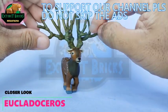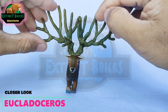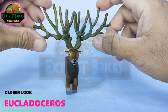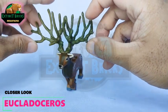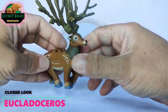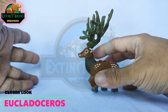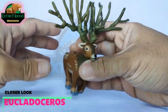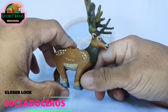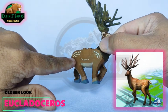If we're going to count the number of projections on the antlers, we have 1, 2, 3, 4, 5, 6, 7, 8, 9, 10, 11 — so 11 on one antler times 2, that's 22. The antlers are almost the same size as the body, they're really large. Although that is the case, it can actually stand on its own and doesn't fall off like that of my Megaloceros.